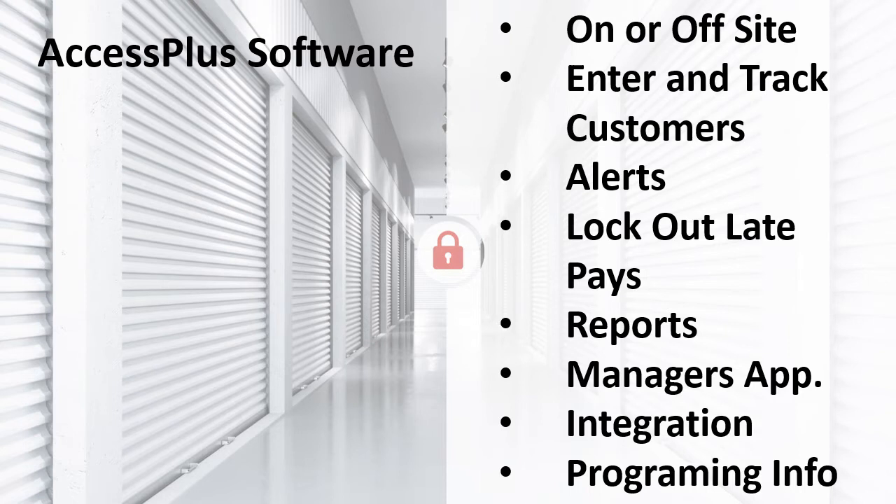The software gives you several choices for alerts. You can have it notify you when a particular customer uses their code, if there is any activity on-site, and several options in between. Access Plus gives you the ability to lock out a customer who is overdue on their rent — simply by checking a box in the customer's information. If you want to allow access but be notified they are there, this is also an option. The software reports give you several options: you can look up customer activity based on location and time, find out how active an area or customer is, or see if a particular unit has been accessed. Access Plus also has the ability to set up custom reports.